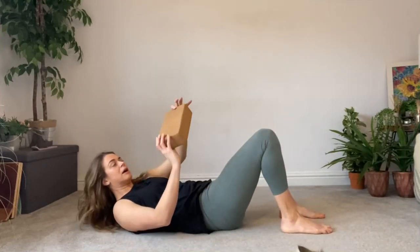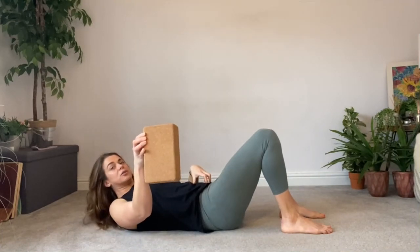In this video I'm walking you through how to do active shoulder bridges with a block. You're going to come to the floor, grab your yoga block and have it this way around in between your knees.